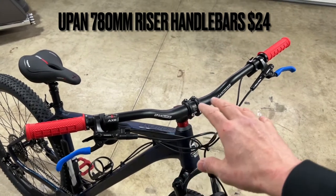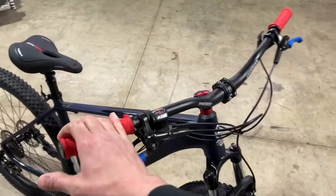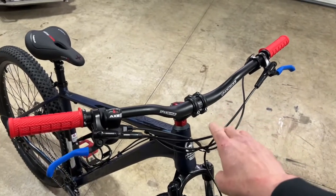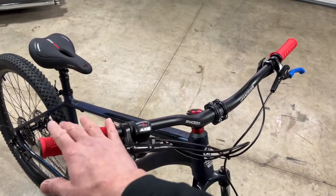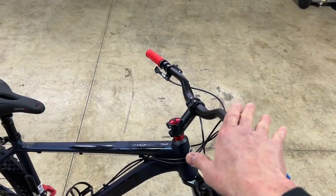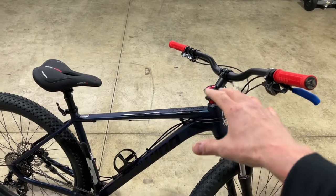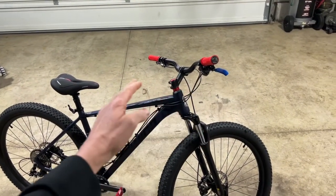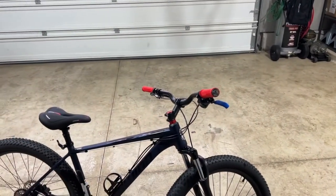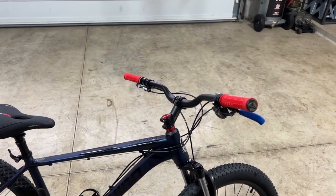I installed these U-pan handlebars — I believe they're 780 millimeters long, with little markings at the end so you can cut them shorter if needed. They have a rise of around 50 millimeters and a nine-degree sweep back. When I put this all together I was able to rotate the bars into a perfect position for my riding height. The factory bars were too low and too short, which had me leaning too far forward — hurting my lower back and straining my neck. After this setup I no longer had that stress.